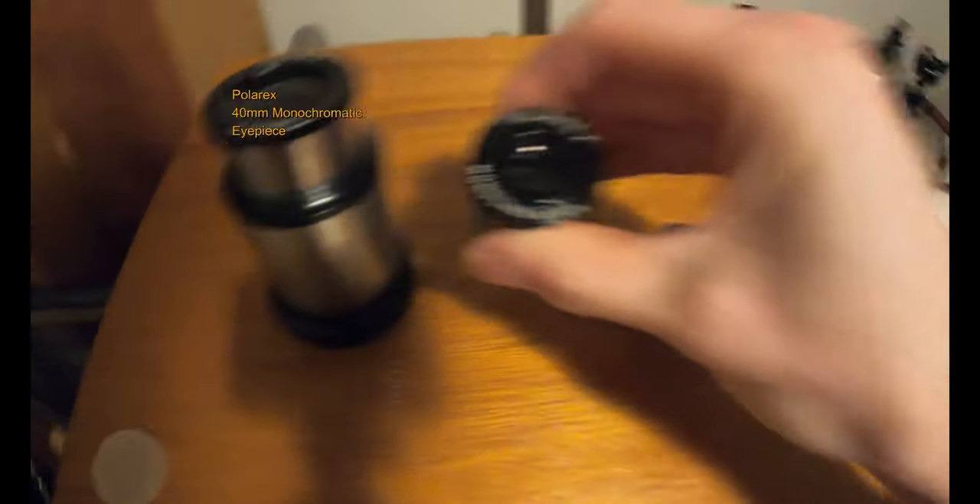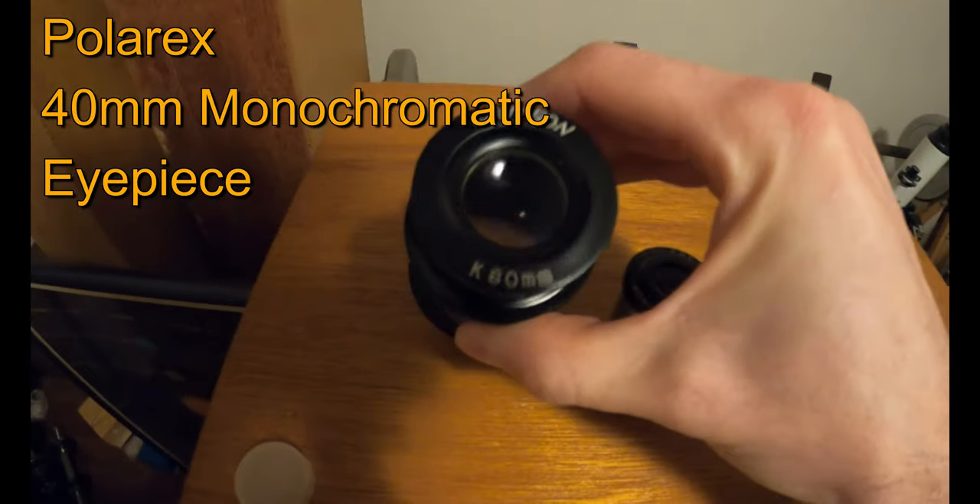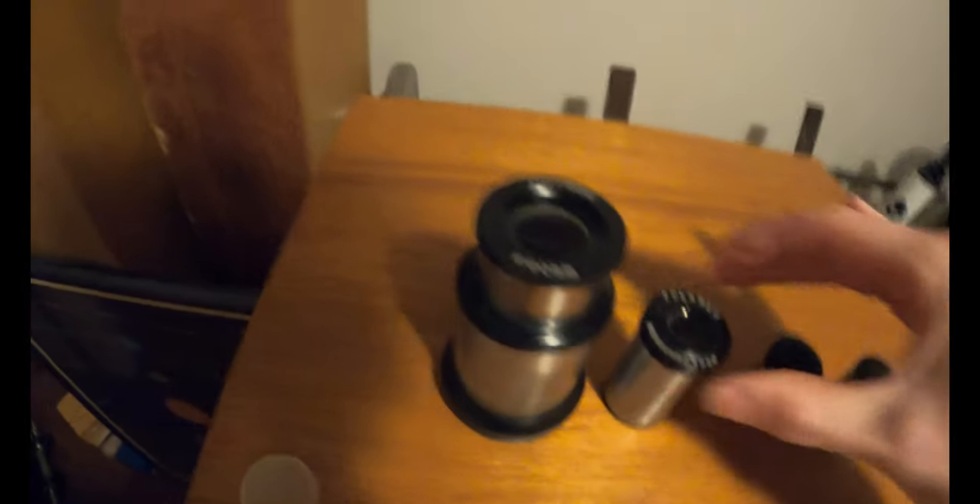And this is my 40mm Polarex. You know, Polarex and Uniturn are the same — you know why, guys. Some say not true, but it's true.